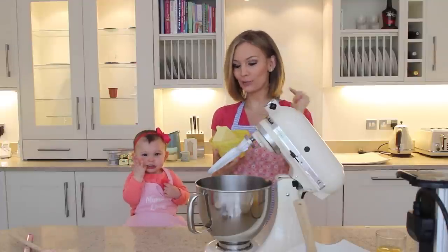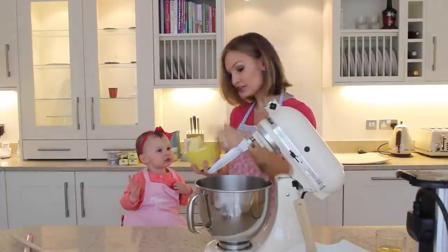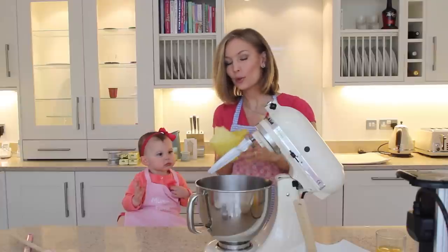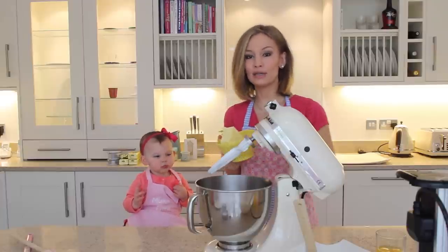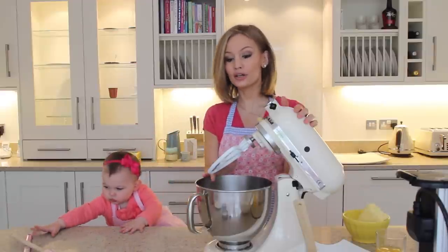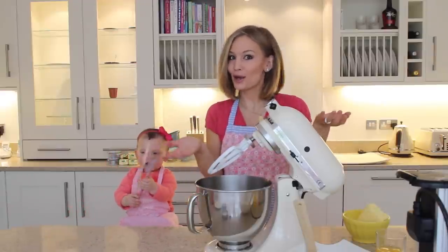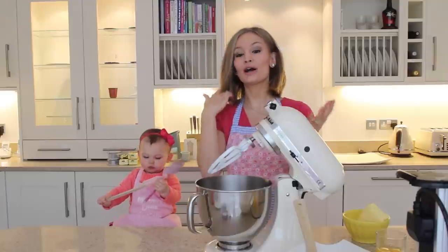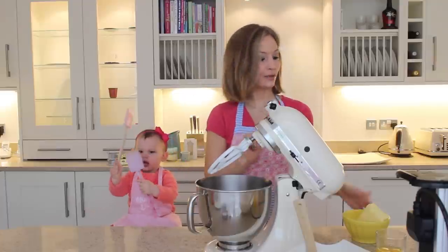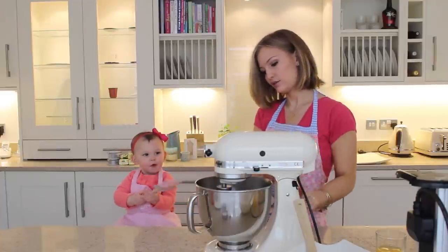Now with our KitchenAid we're going to beat the butter — it's not cheese, it looks like cheese but it's actually butter! We're going to beat this for 30 seconds on a medium speed. Thank you so much to everybody who taught us about KitchenAids and to use this panel here, because we're new to this — a lot of you guys recommended it, so thank you for the tips!